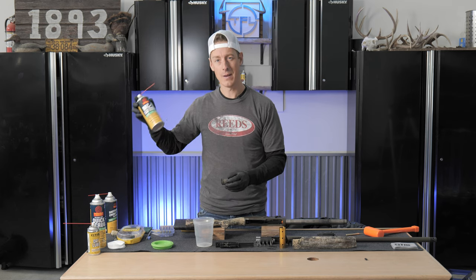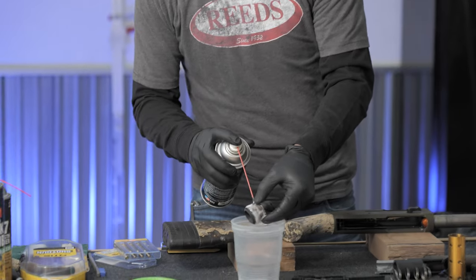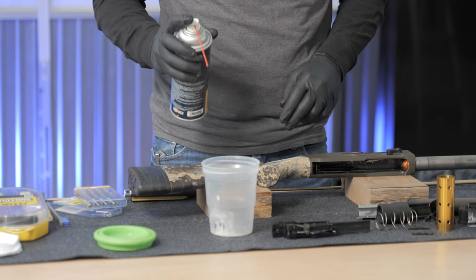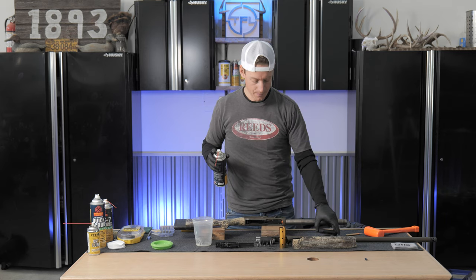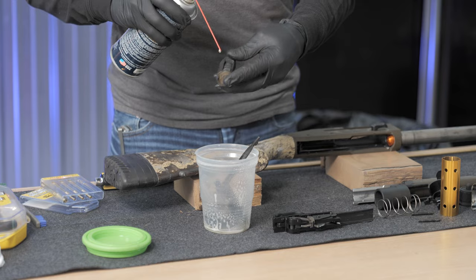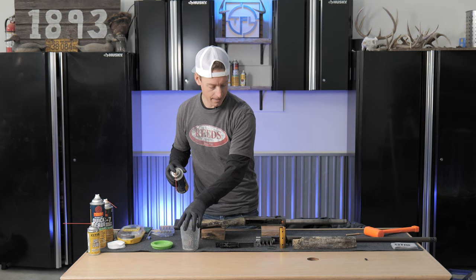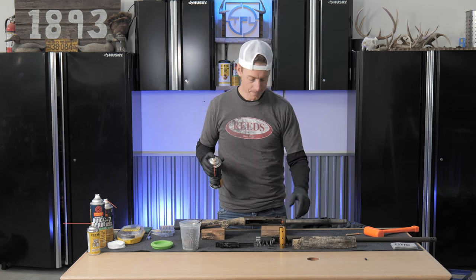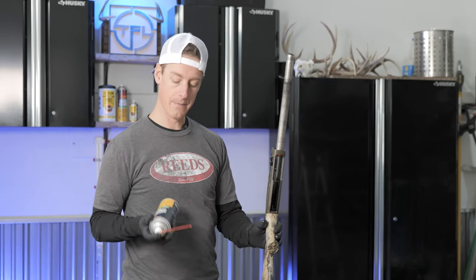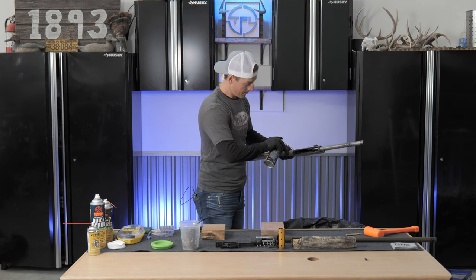So I'm going with the shotgun choke tube cleaner and I'm just going to coat things really well — it's got a foaming action to it. I drop the bolt in a cup, maybe hit it again; it keeps everything contained and you won't be losing pieces. The bolt, choke tube, or any dirtier pieces you can soak in there. I'm going to spray the shotgun cleaner on the magazine tube and the receiver at the same time, getting inside the slides, grooves, channels, and any nooks and crannies. We'll let that rest for a second.